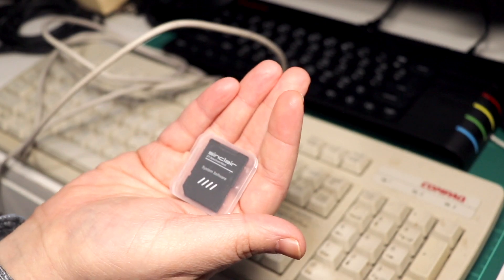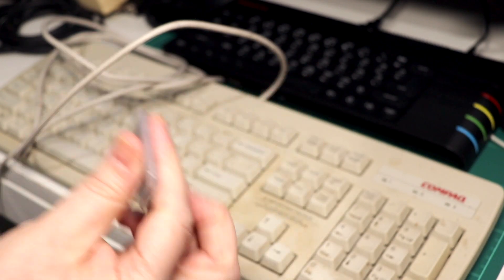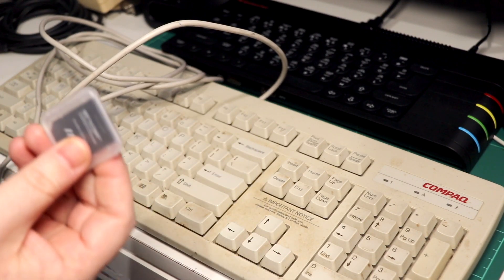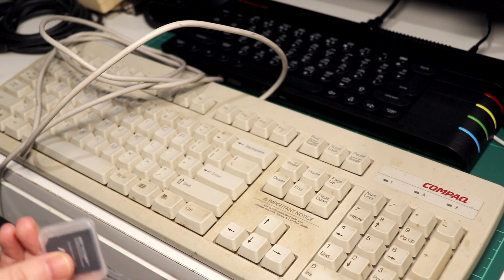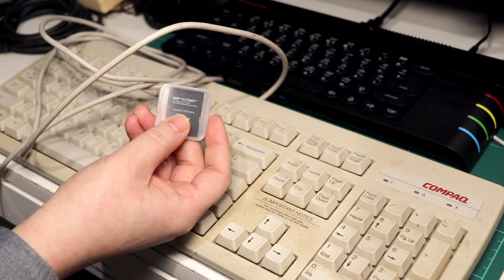Next up is having a spare SD card handy, particularly one which is under 4GB in size, as some of the cores at the moment require your card to be formatted with the older FAT16 file system in order for them to load files correctly. So depending on how you have your main card set up on your Next, you may prefer to simply set up a second card for any core that you want to mess around with.